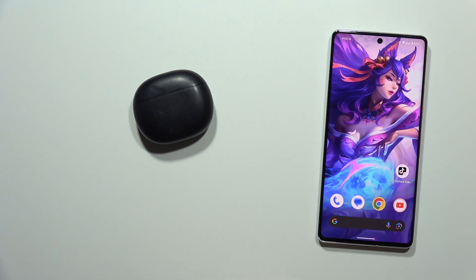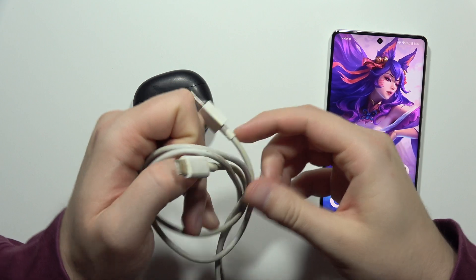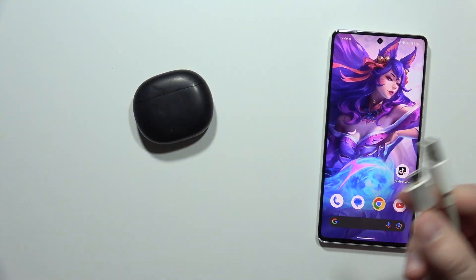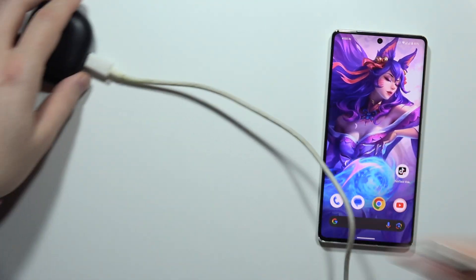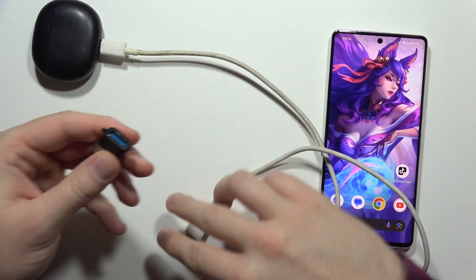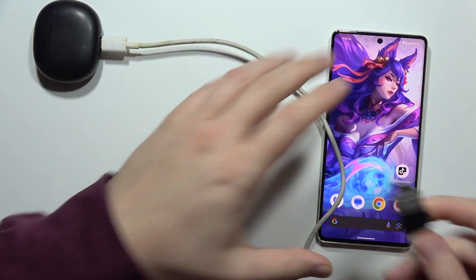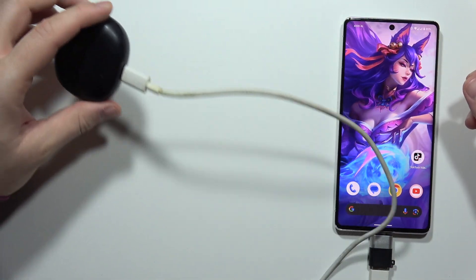I'm going to show you — it's actually just right here. That's the old cable from my Huawei phone and now I'm going to plug this cable right here and the USB-A end into my smartphone with this adapter. Take a look. There we go.